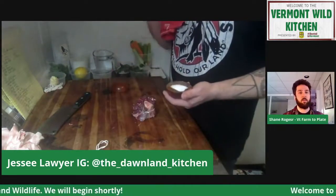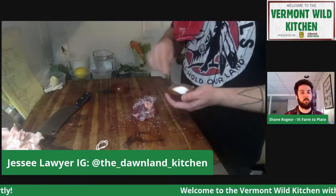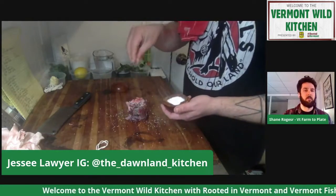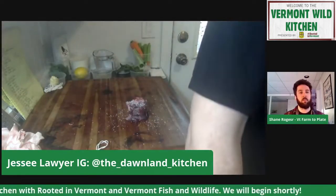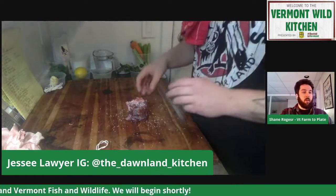Right here you can do salt and pepper. Whenever I'm cooking anything, I like to just cook with salt and then finish with pepper. Why is that? I find sometimes the pepper burns and I don't like the taste. So that's why I just go with the salt.